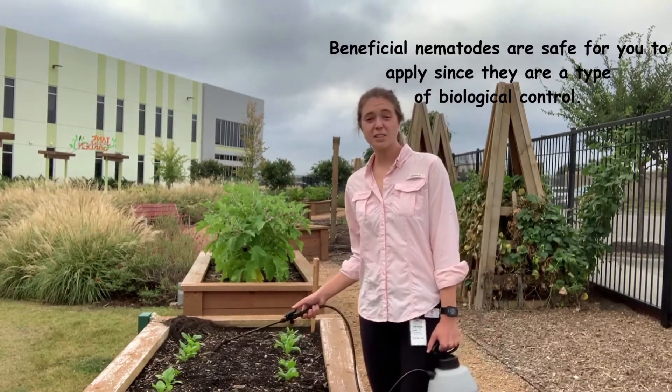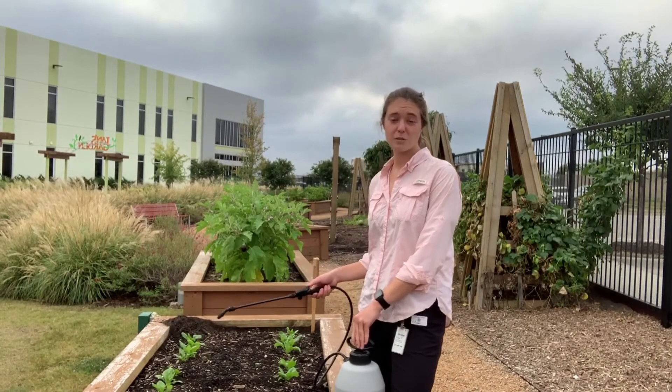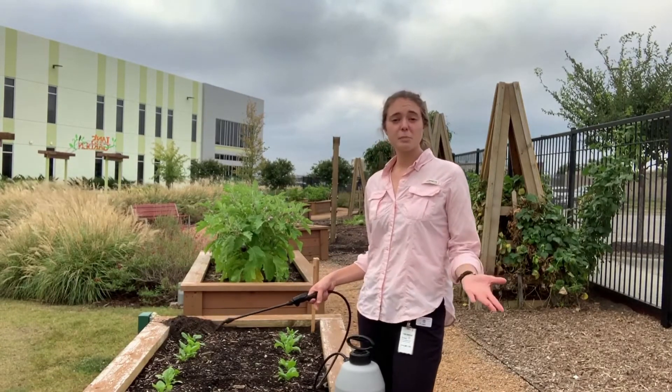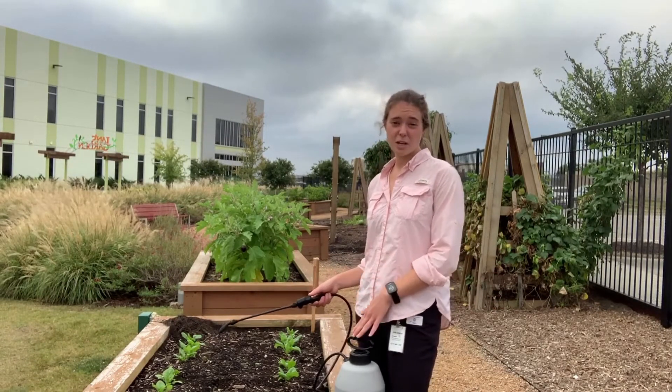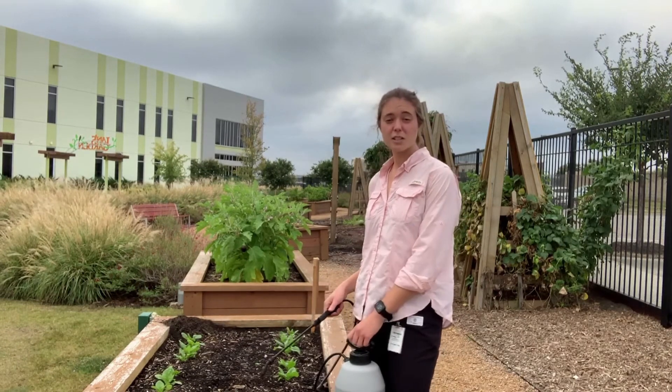If you really have a serious grub problem or any other pest problem that beneficial nematodes can help with, feel free to reapply in the spring. Right now it's early to mid-October and we're applying these now, and if I find that we have a really serious issue then we'll reapply in the spring. I hope you learned a new tip today that will help benefit your garden — thanks for watching, we'll see you next time. Keep growing good times!